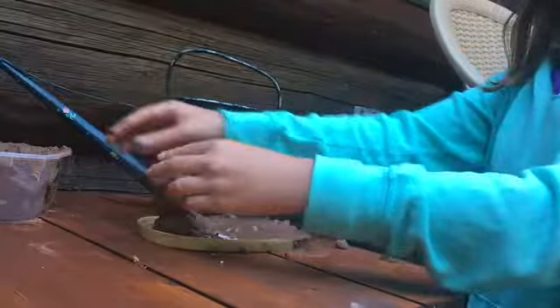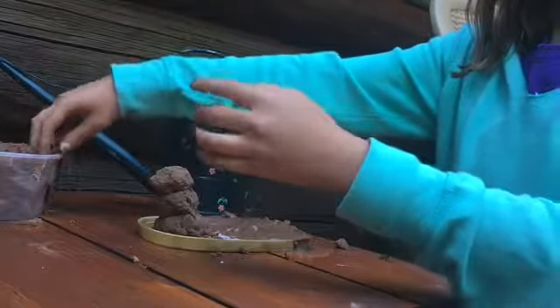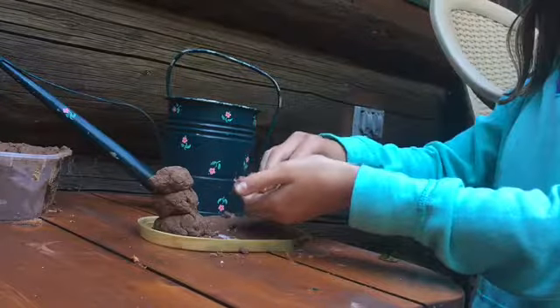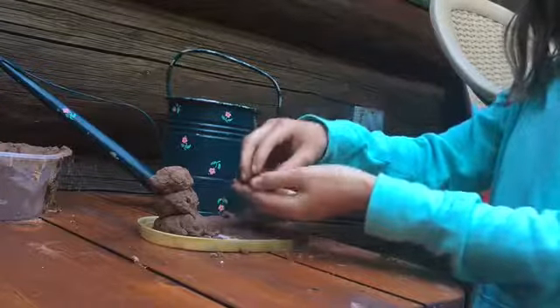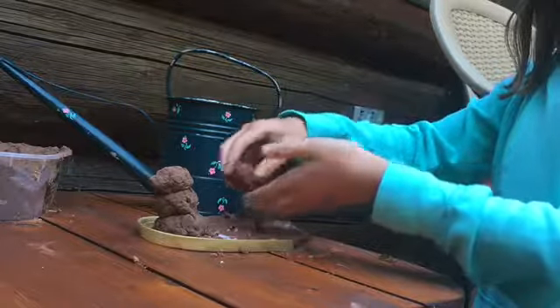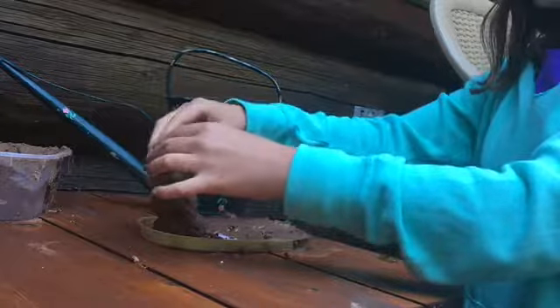We're just going to add one more tiny little ball. Look at how little clay I'm using. Sorry if you can't hear me that well — I don't know why you wouldn't be able to hear me, but you probably can't hear me that well.